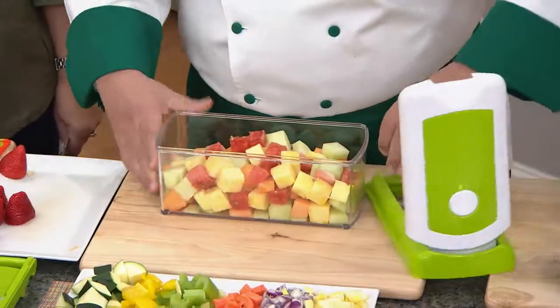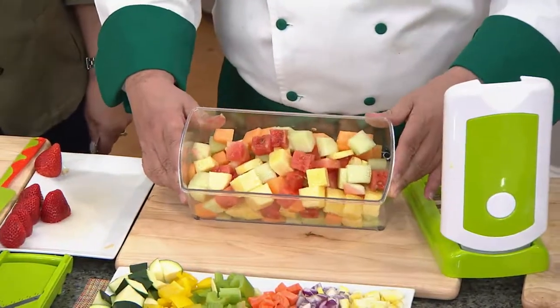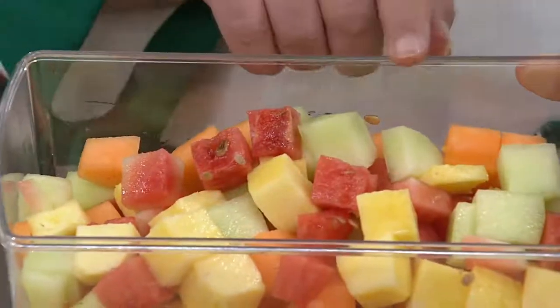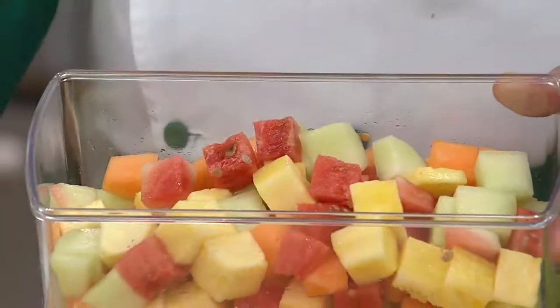Look at the cubes — every single one is exactly the same size and thickness. When you're cooking uniformly like that, especially for soup starters and casseroles, it's just absolutely perfect.